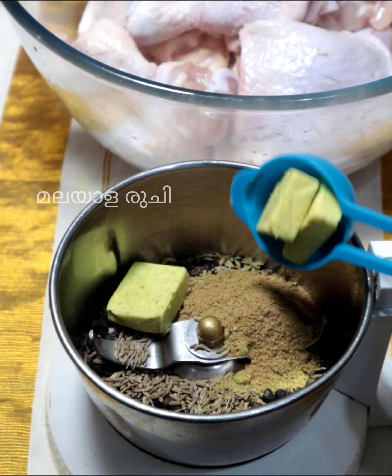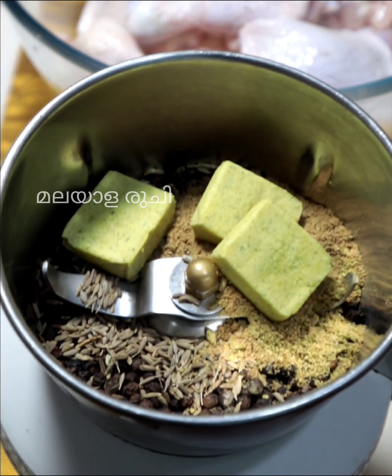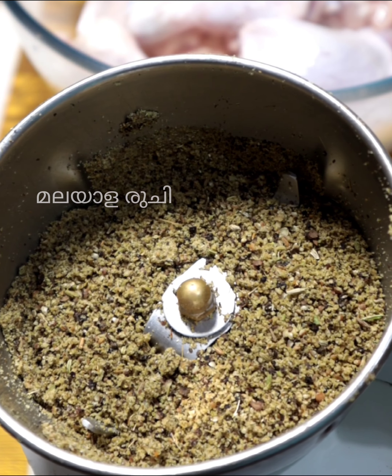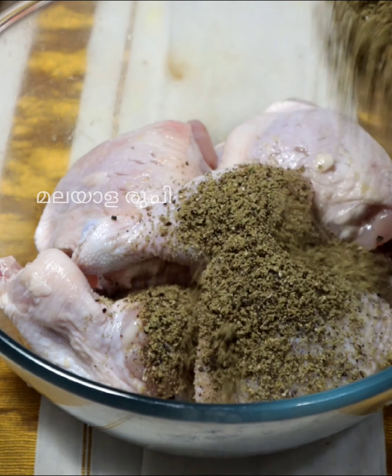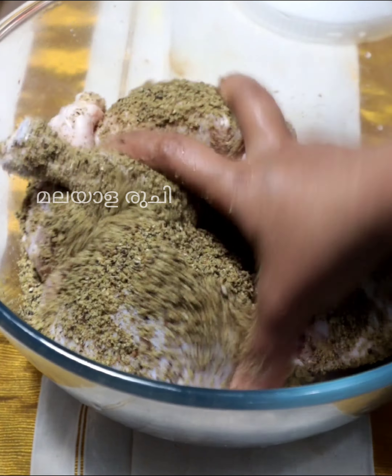First, you can add a chicken stock cube. This gives a good taste. Mix it into a fine powder.